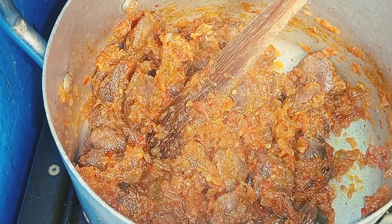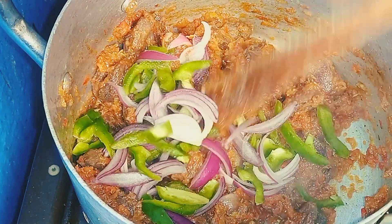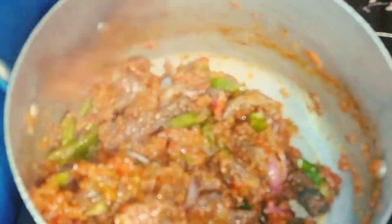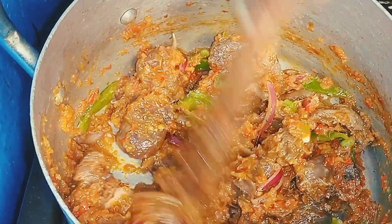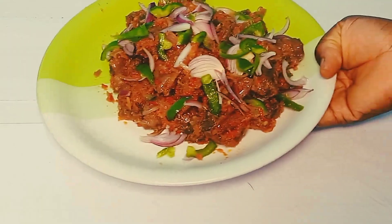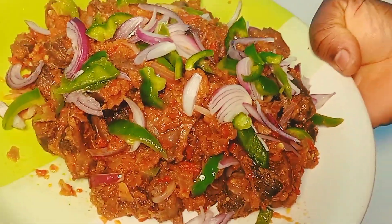All I'll do now is stir for some time, then go in and add in my garnishing vegetables. Stir — that's all for garnishing. We are done! Look at the goodness, garnished with more vegetables.